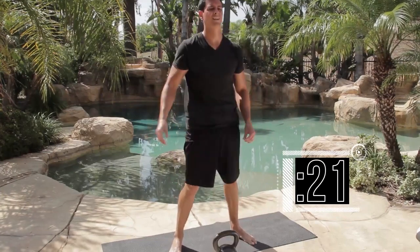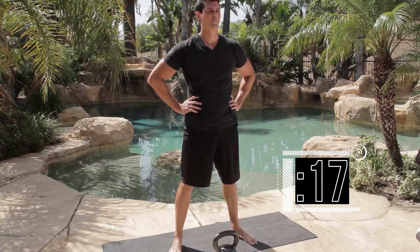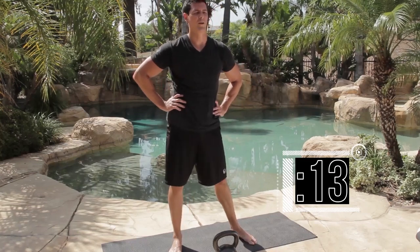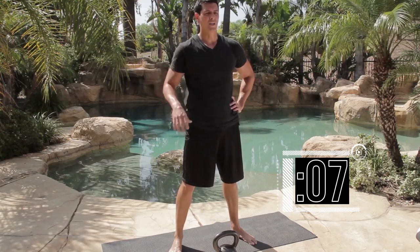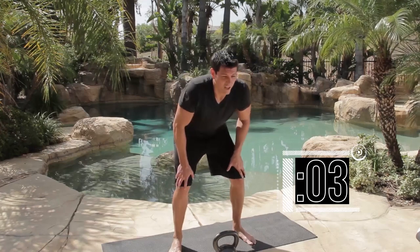Nice. About 15 to 20 seconds rest. You should be controlling each rep — it's somewhere in between a deliberate and kind of explosive movement, but since you have so much time to rest, don't make it deliberate.